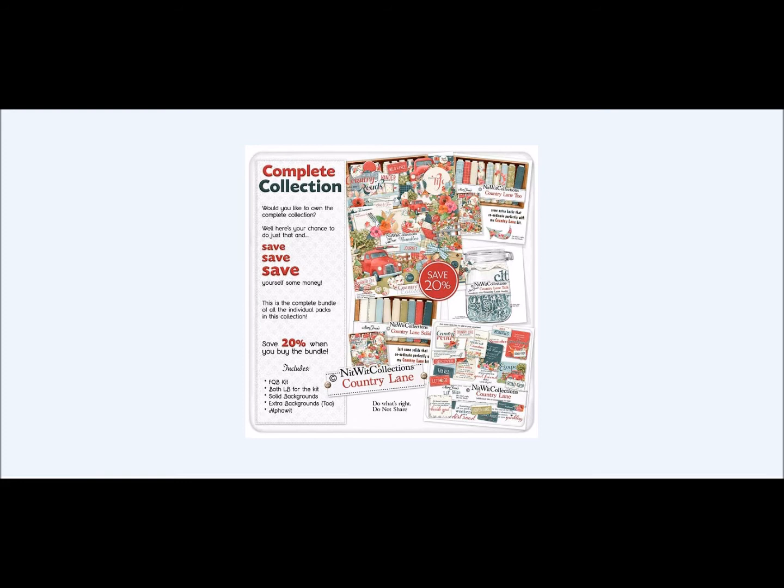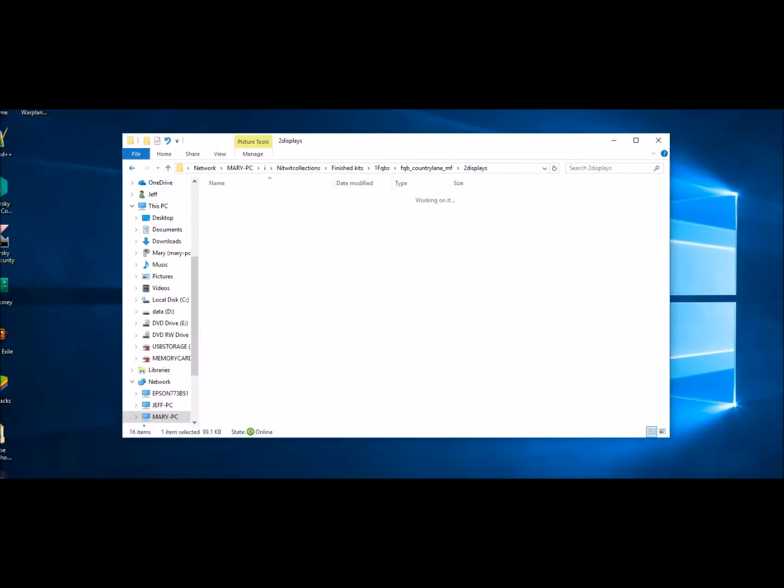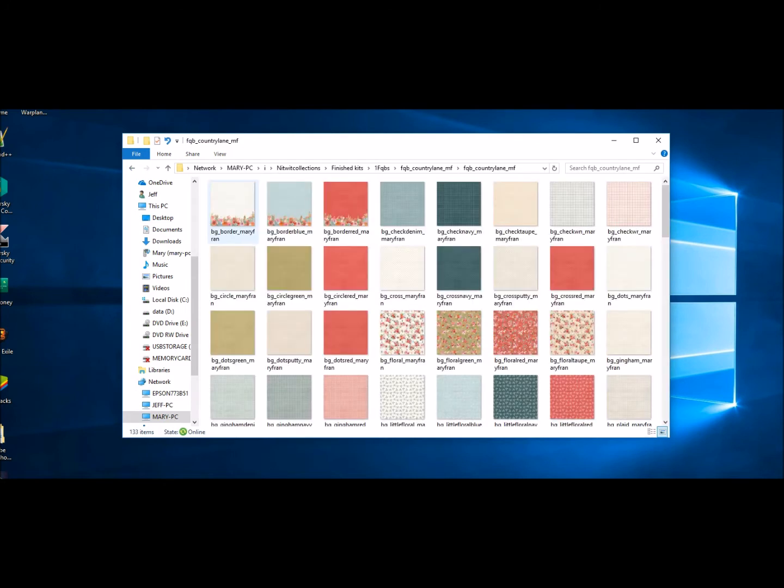For those of you new to this, all items are coordinated but there are no duplicates — you're not getting anything duplicated. So let's peek and see if what I'm saying is true about the feel of the kit. Here we are with our background papers — beautiful bordered papers, and you can see by the wildflowers that if you wanted to go in a floral direction, that is certainly something you can do.